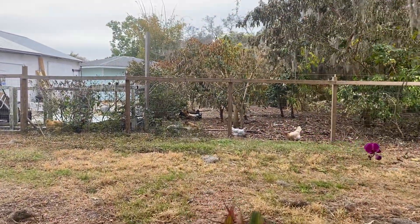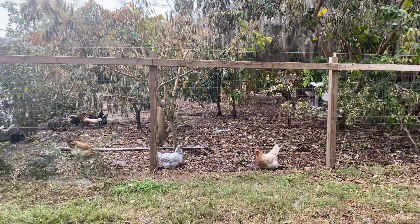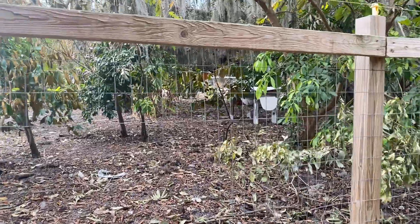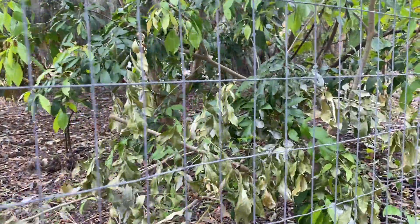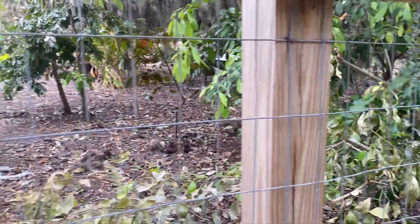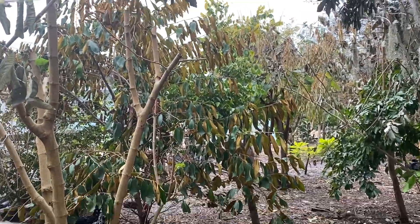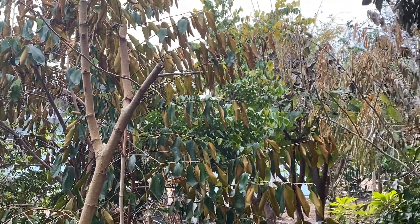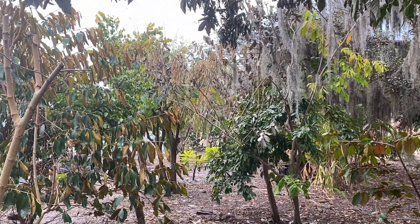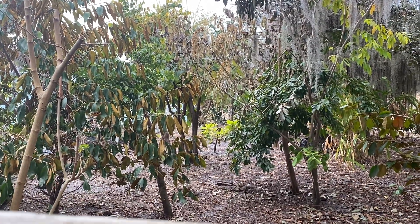In the chicken pen things are looking pretty bad. The Inga edulis and Inga vera trees — all the leaves look dead. The Inga lorina — some of the leaves are bad and about half look okay. The seedling Caimito in the chicken pen looks better than the other one. The Guanabana — all the leaves on the bottom look totally fine, but the leaves on top got cold damage.